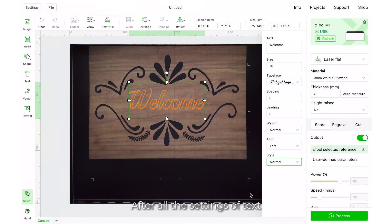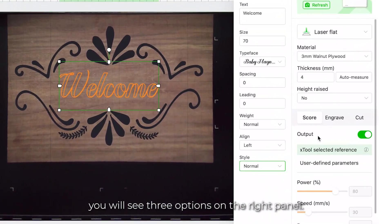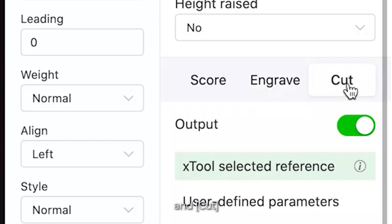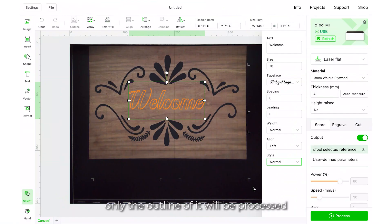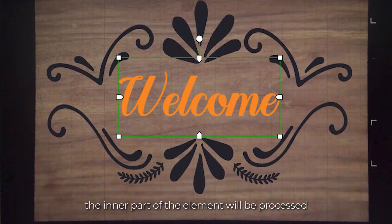After all the text settings are properly adjusted, we need to select a processing method. Click the text on canvas and you will see three options on the right panel: score, engrave, and cut. Each has a different outcome. If you score an element, only the outline of it will be processed — the inner part remains unfilled. If you engrave an element, the inner part of the element will be processed.